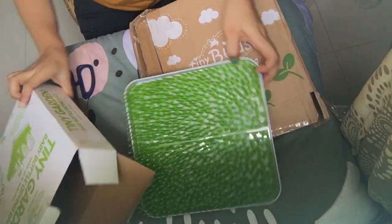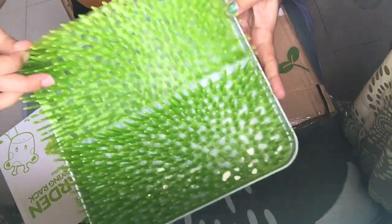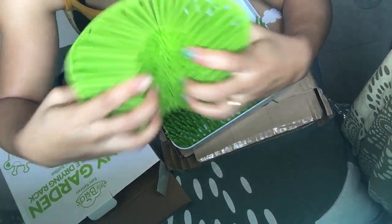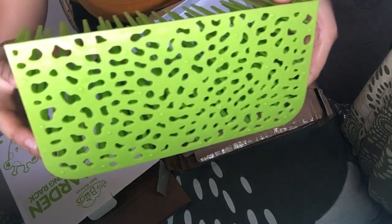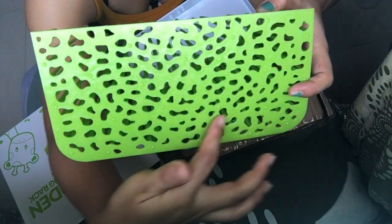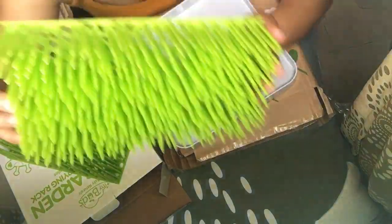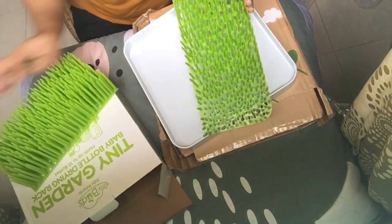This is what it looks like. As you can see, it's made of plastic — easily bendable. You can also see it has holes everywhere, and that's where the water drains. Same with the other piece — it is easily bendable as well.